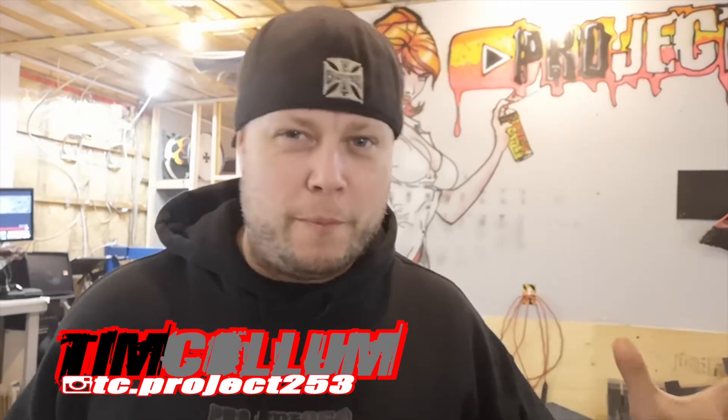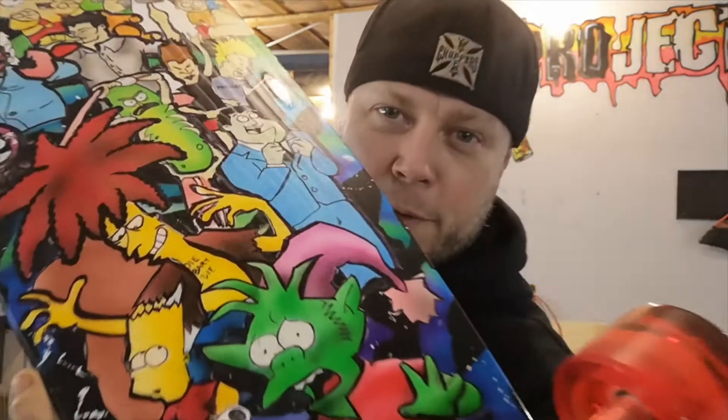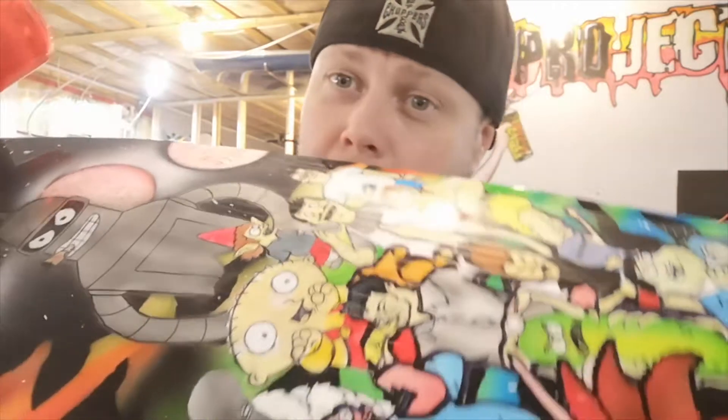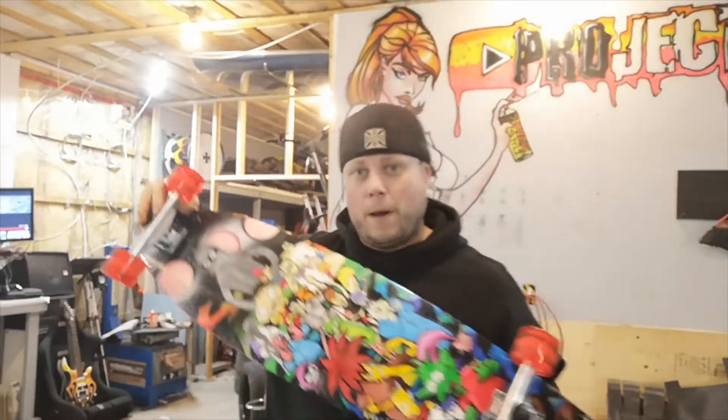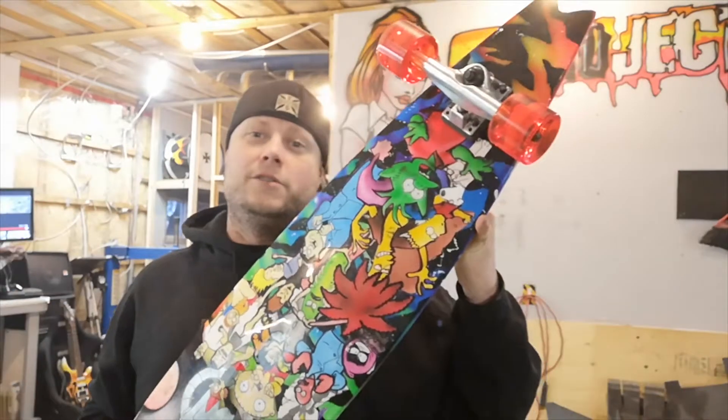Welcome to the first episode of Sunday — a section where I throw some art and side projects, all coming together to build my brand, Speed Demon Design, under Project 253. Today we're looking at how to wet sand and polish. I airbrushed this longboard as a Christmas present for my brother, designed by his girlfriend, so I couldn't show it until now. Let's get into it.